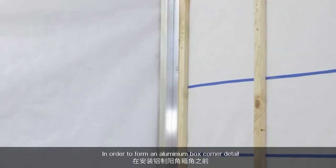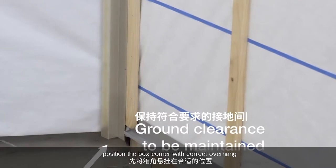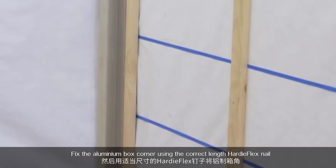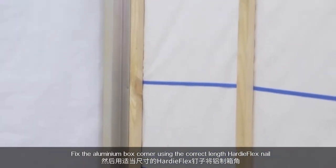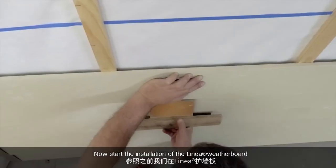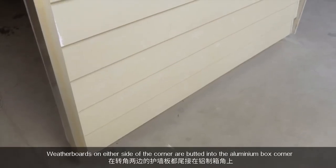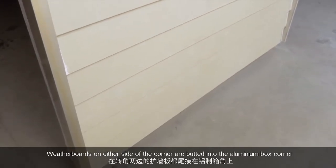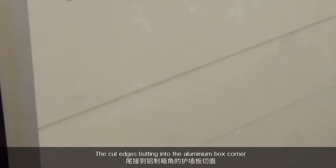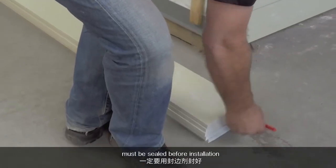In order to form an aluminium box corner detail, position the box corner with correct overhang that suits the installation layout of the weatherboards. Fix the aluminium box corner using the correct length Hardie flex nail into the studs. Now start the installation of the linear weatherboard as explained in the linear installation video. Weatherboards on either side of the corner are butted into the aluminium box corner to form the detail. The cut edges butting into the aluminium box corner must be sealed before installation.